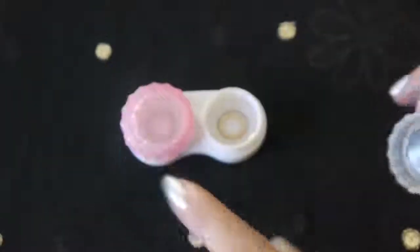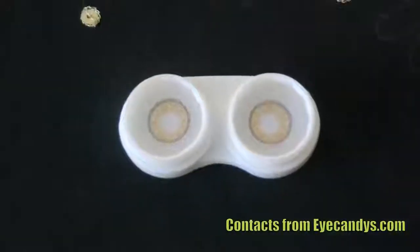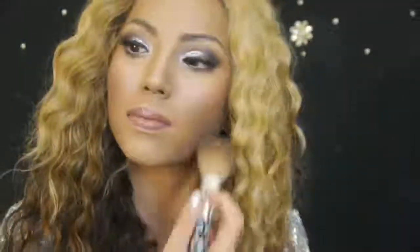I've got darker brown eyes than Beyonce but no worries, I've got these brown contacts that will instantly lighten them up. A couple more touches here and there and the look is complete with these rhinestone chandelier earrings.